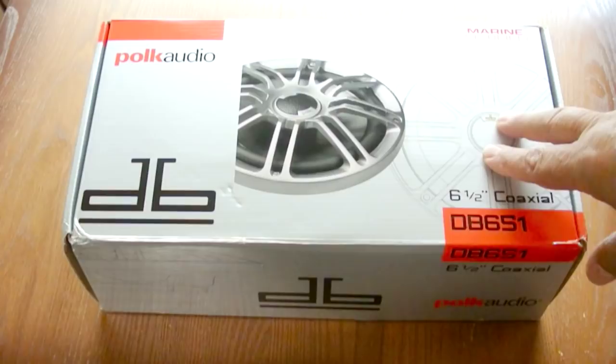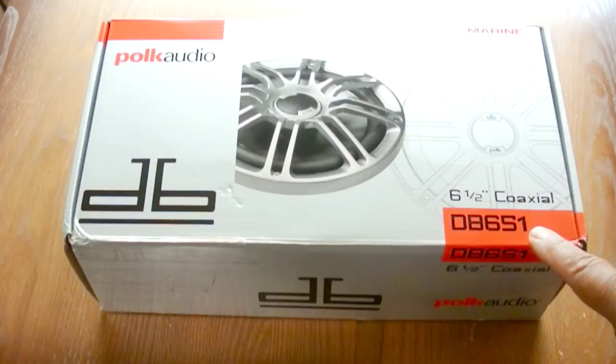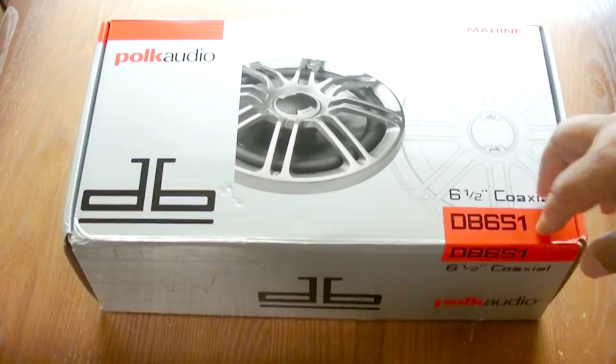Now actually these are discontinued. I believe the new model is the DB652. However, you can find these still in stock, and I think I paid around $65 for the pair. They are fairly decent speakers.